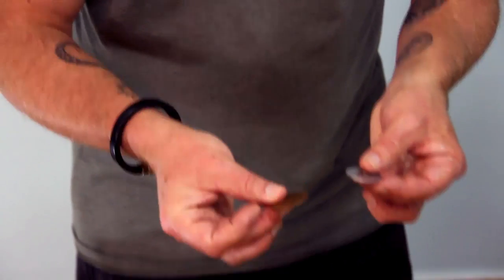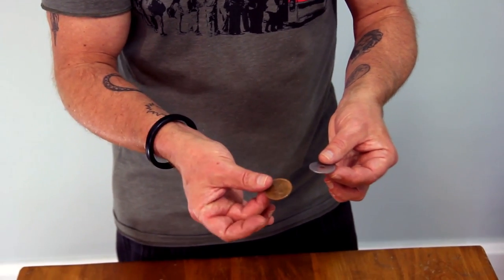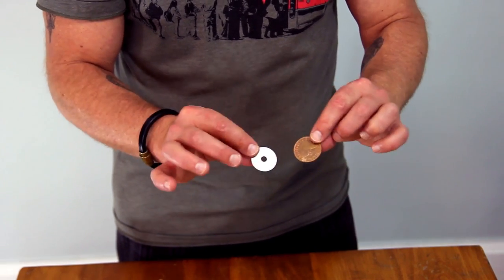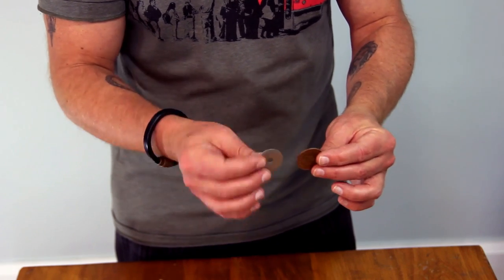I don't actually do a lot of magic with English pennies, but I wanted a high contrast so you could really see this. This is an old-style one penny English penny, a copper coin, and this is just one of the washers from my Holy Moly magic trick. I was hoping these two would provide a real contrast so you could learn exactly what's going on.